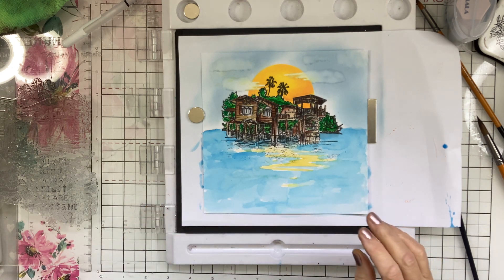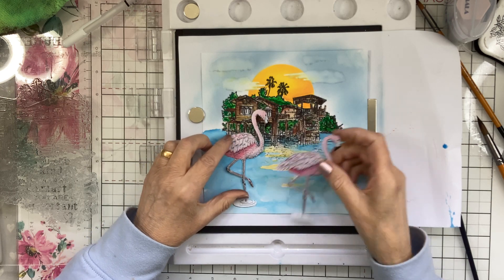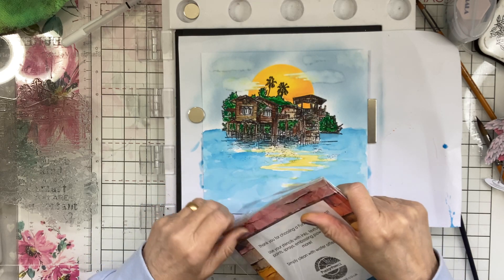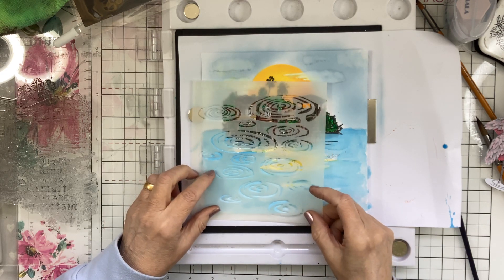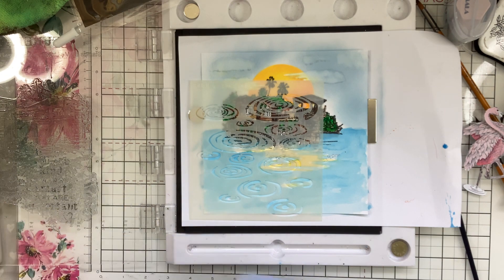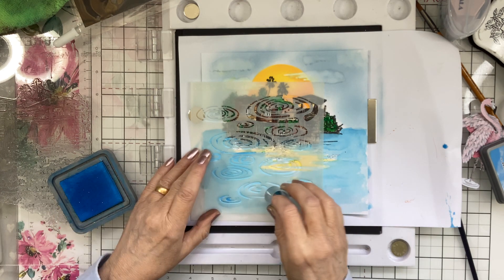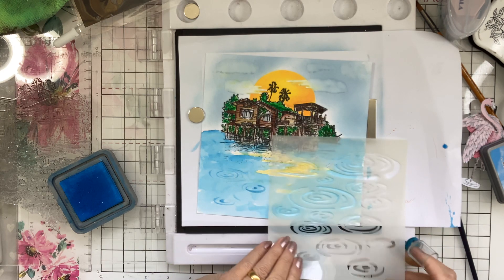Looking good, isn't it? Now I have got from the Flamingo stamp set — I have got these Flamingos which can stand on here as well. I'm going to use the Funky Fossil Puddles — well, I think they're called Ripples. You'll find them on the Funky Fossil website under the stencils. They're super for making ripples on the water. And all I'm going to do now is use my finger dauber and this same Salty Ocean, and I'm just going to go and make some ripples on the water.